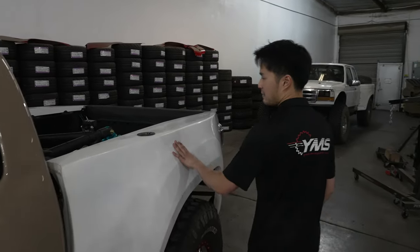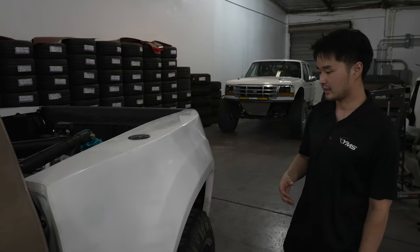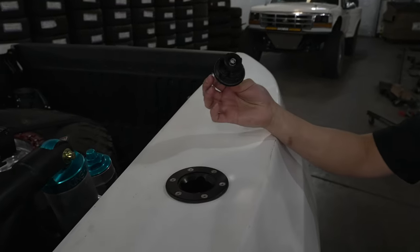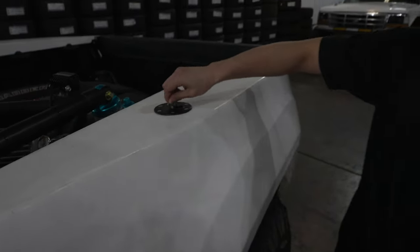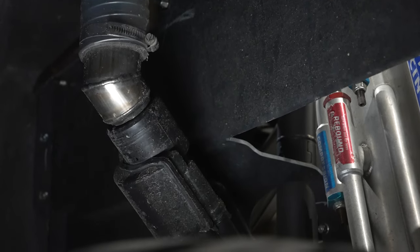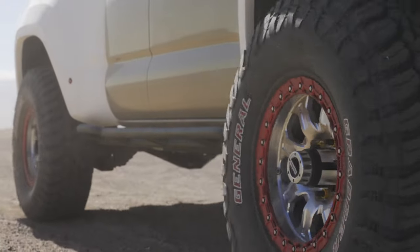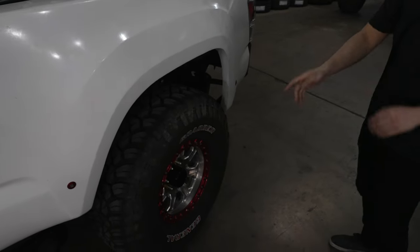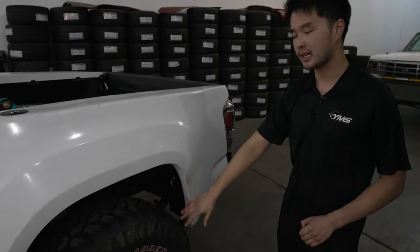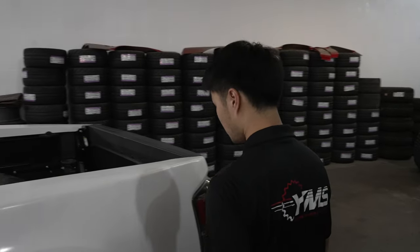The bedsides are also by McNeil Racing — six-inch wide — but they don't have an access port for the gas filler neck, so we relocated it to the top of the bedside. We have a racing-style filler cap with a removable piece and a clear rubber tube that goes to a stainless pipe welded onto the original gas filler neck. The wheel and tire package in the rear is the same as the front, using five-eighths studs front to rear — much larger than stock — with yellow lug nuts.